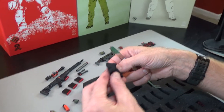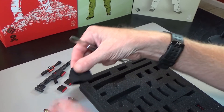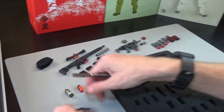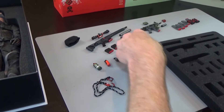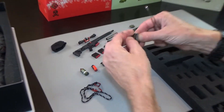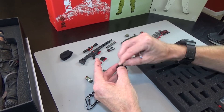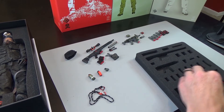Next we get a beanie cap — this is one of the best beanie caps on the market, just so you know. Everybody needs a beanie, or a watch cap — that sounds cooler. Next we get some rope. And then we get a sniper rifle magazine pouch. You can see those mags fit in there pretty well.